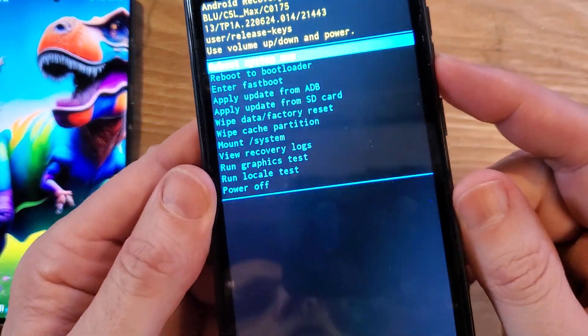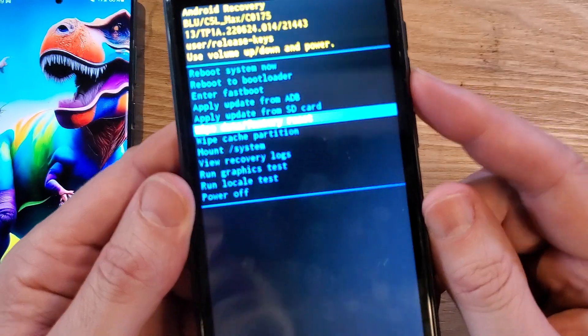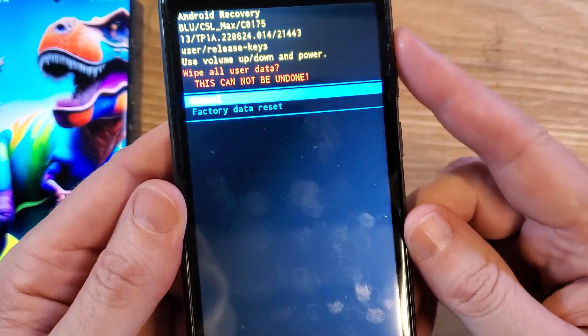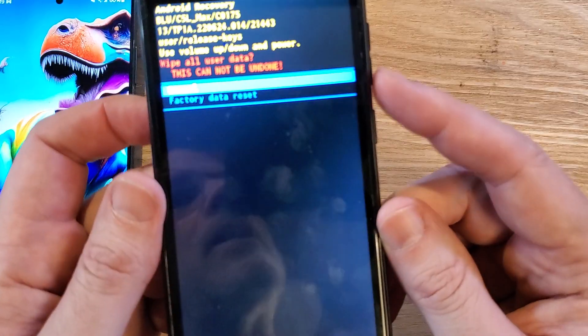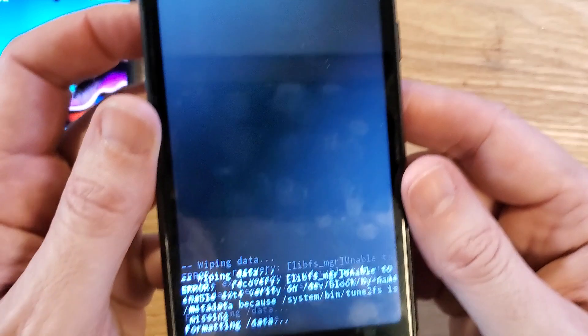With the volume keys, scroll down to wipe data factory reset right there. Press OK with power. One more time to confirm factory data reset. This will erase all user data and it cannot be undone. Press OK with power.